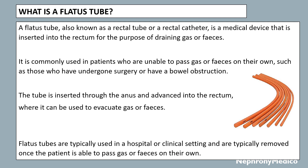It is commonly used in patients who are unable to pass gas or feces on their own, such as those who have undergone surgery or have a bowel obstruction. The tube is inserted through the anus and advanced into the rectum where it can be used to evacuate gas or feces. Flatus tubes are typically used in a hospital or clinical setting and are removed once the patient is able to pass gas or feces on their own.